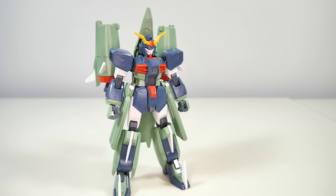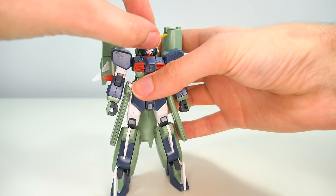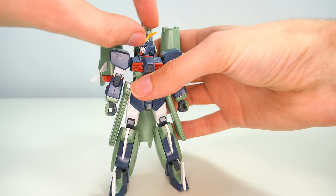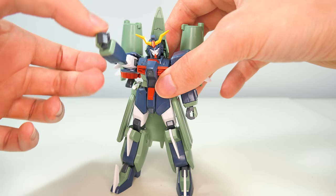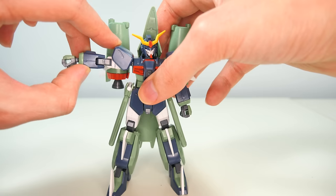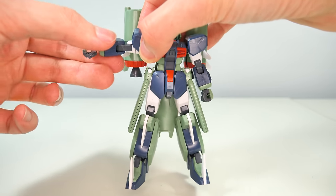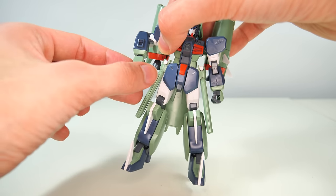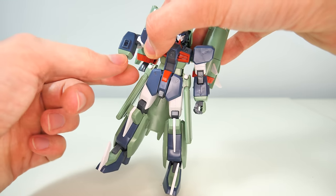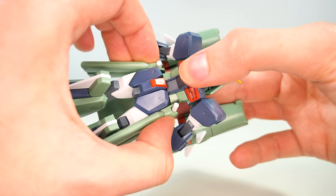With the Chaos Gundam back in mobile suit mode, let's look at the articulation. The head is on a single ball joint so you don't get all that much movement. The shoulders are on a simple peg joint so they will rotate all the way around. The arms go up about that far, rotate around below the shoulder, and bend at the elbow on a single joint for about 90 degrees. The hands are on ball joints and will wiggle, turn, and do everything a ball joint does. The waist is on a peg, but you won't get nearly the rotation you'd expect.